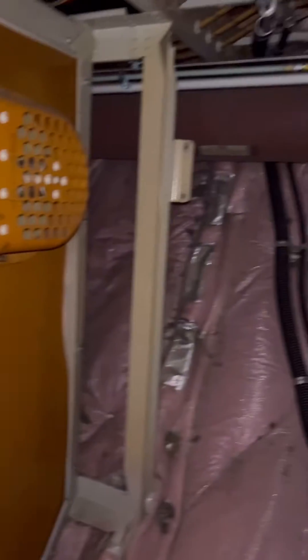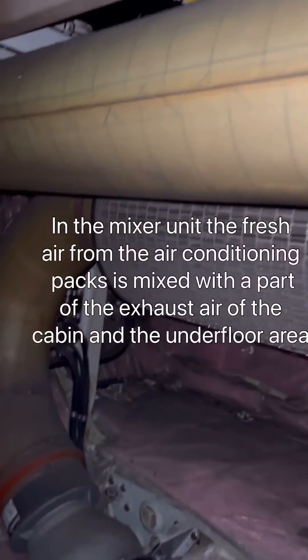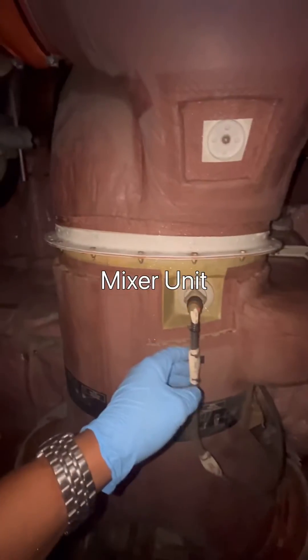Welcome. Today we're on the Airbus A320. Some time ago, a question was asked in the comment section about whether it's possible to make a video showing the connection between the mixer unit and the air conditioning packs. So this right here is our mixer unit, and this is our mixer unit temperature sensor.